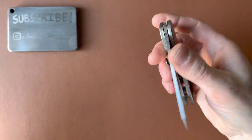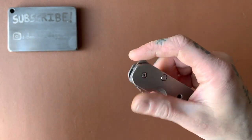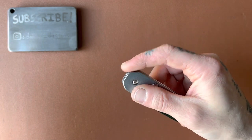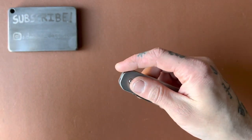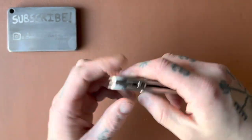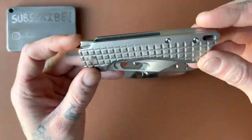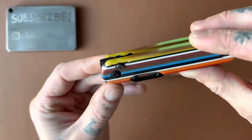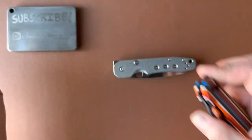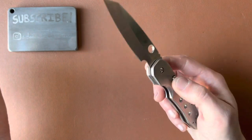It slides in and out of the pocket very easily and works really well. My only nitpick: they could have put some jimping on the top of the flipper tab — if my finger isn't in the right spot I can slip off sometimes. You just need to put your finger a little bit higher and it works every time. A little jimping, nothing too aggressive, would be nice. It kind of reminds me of the EMP EDC and the Cormorant — similar 90-degree flipper tab design, unobtrusive and out of the way.